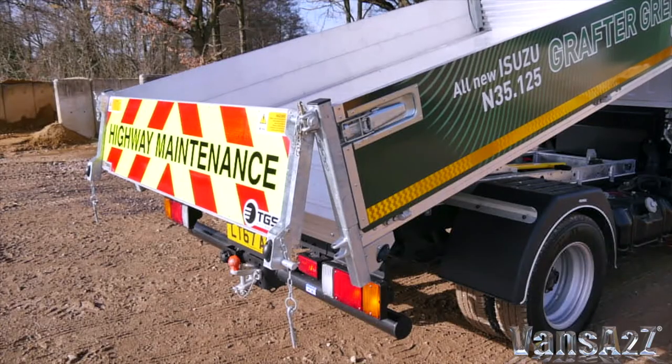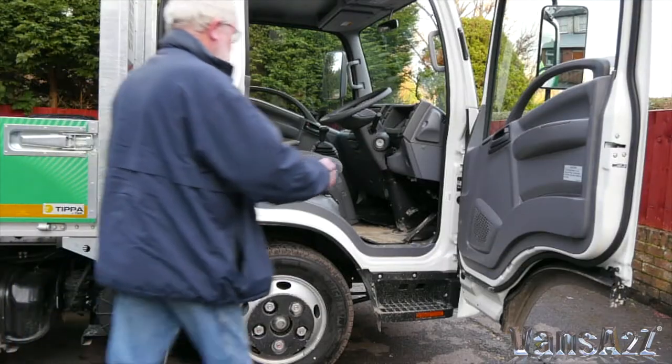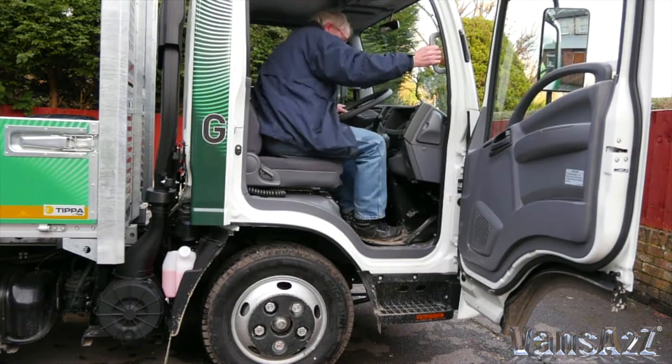The tailgate can easily be configured to be top hinged for unloading. Cab access is simple thanks to remote central locking, 90 degree opening doors, and a convenient step.